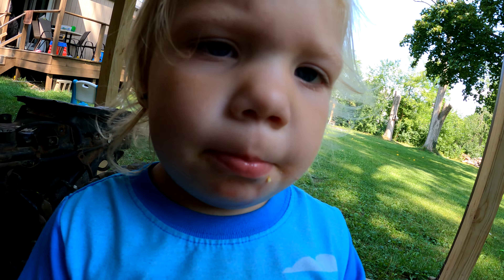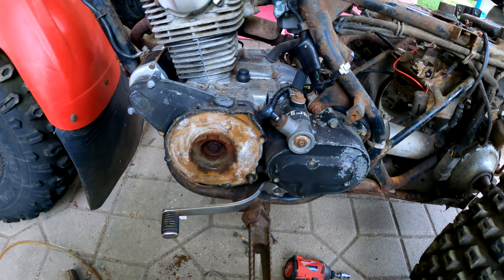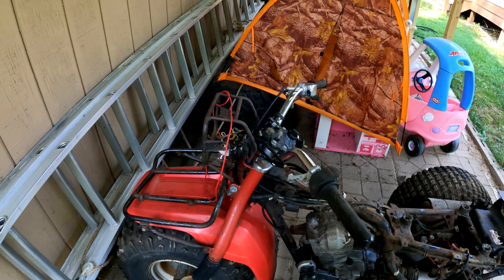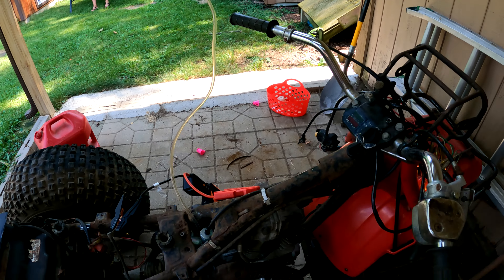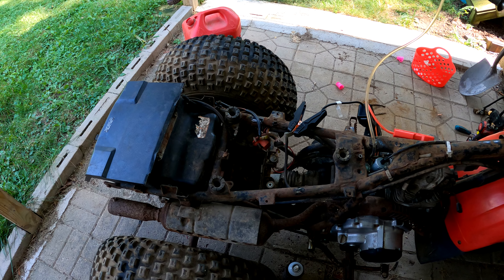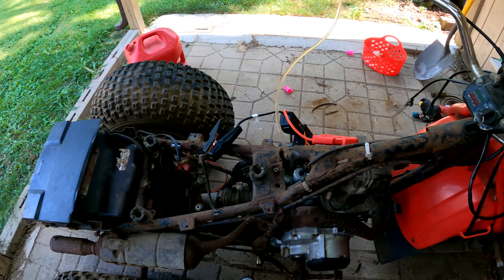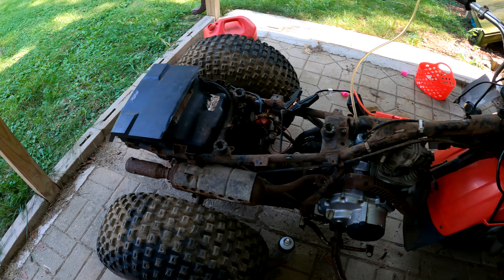We can see if it'll run. Step one — let's try to get this recoil recoiling again. I'm rigging up a quick battery jumper, putting power on the starter, and hooking up a quick fuel line. It runs really good — wow!